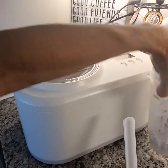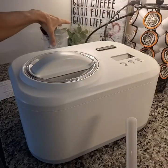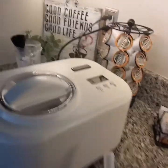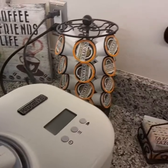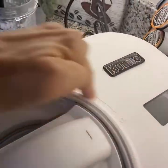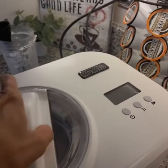I did mix everything with my stick blender in this container here, so it was nice and well blended. Now the machine is plugged in, so let me just briefly show you what this looks like.